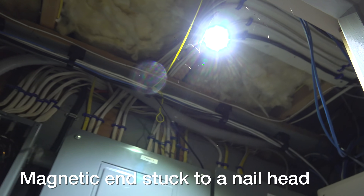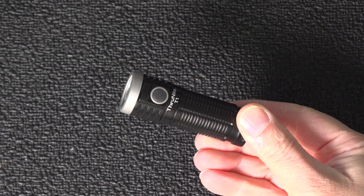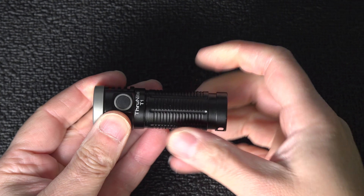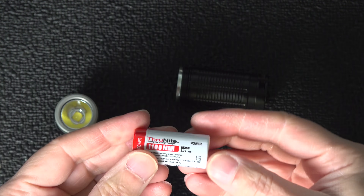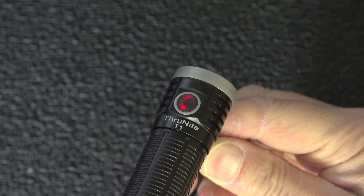With any electrical work I can't tell you if you can do this job — I can only show you how I did it and try to give you some advice. If you're not comfortable, call an electrician, and at the very least you'll understand more about what's involved. I hope this video was helpful — if it was, please give me a thumbs up and subscribe to my channel for more videos coming up.